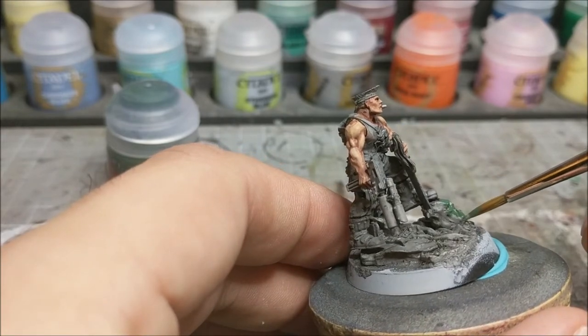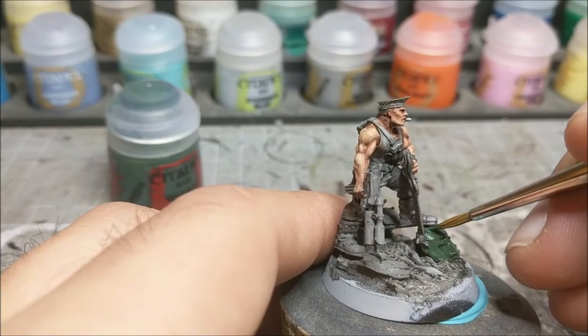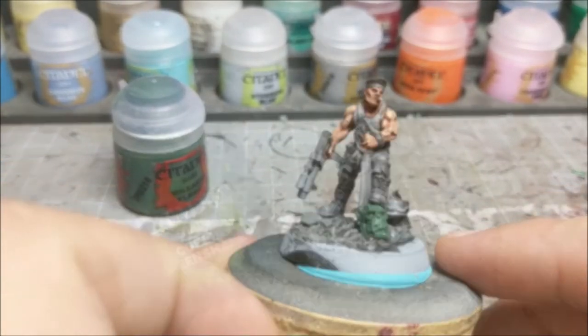This is going to provide a nice base to work with. We're not going to do an over-the-top cartoony green - we're going to go for something a little bit more toned down. As you can see, we've got the greens on there, it's looking good and we're ready to proceed forward.